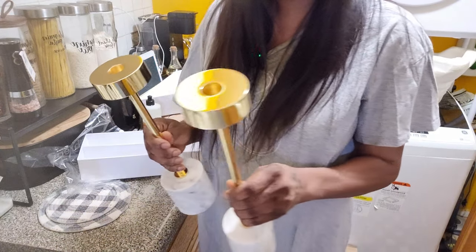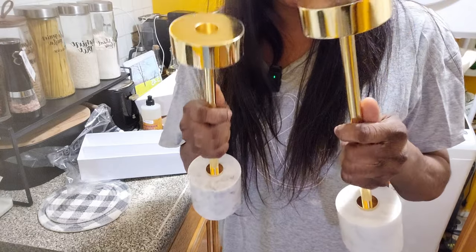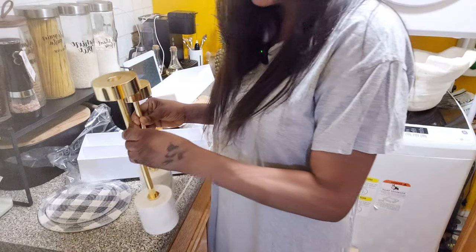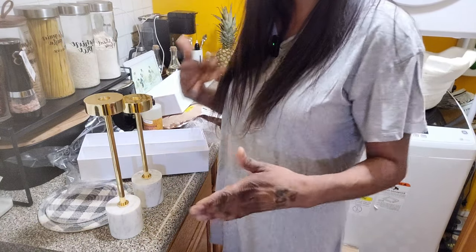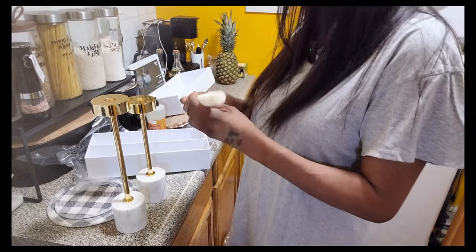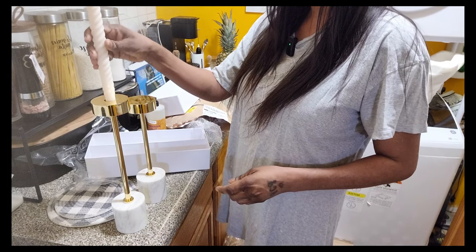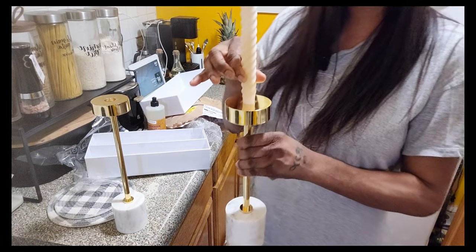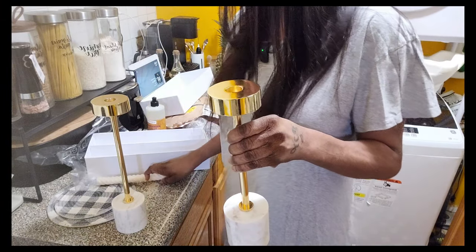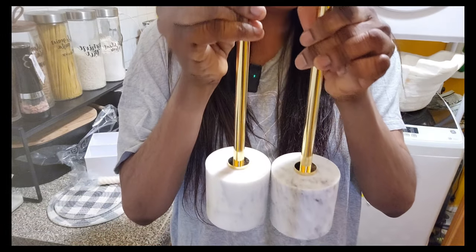It's a taper candle holder, and as you can see one is longer than the other. Actually, I think I might put this on my dining room table because I have a whole marble thing going on there. The candle goes in here — let me get one candle to demonstrate. I only have one candle, so I'd have to cut the bottom off or melt it to make it stick, but I'm not going to put candles in yet. Look at the detail — solid marble, very solid and sturdy. One is taller than the other and I love it.